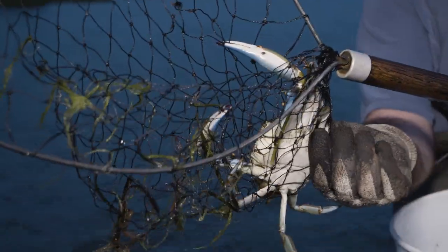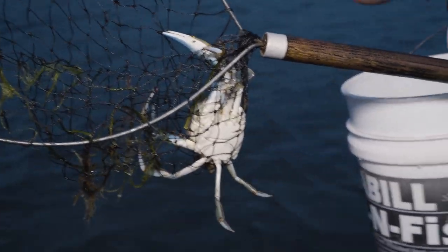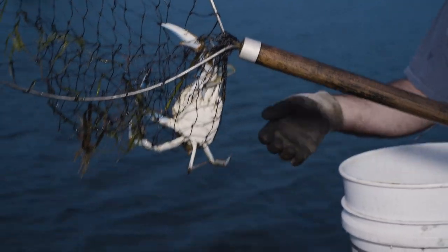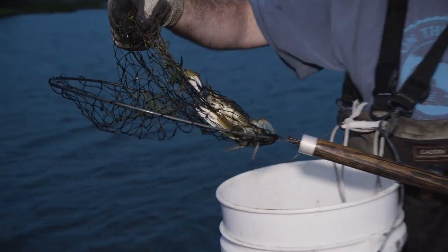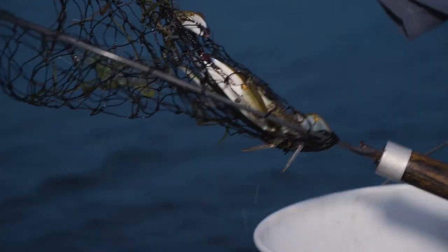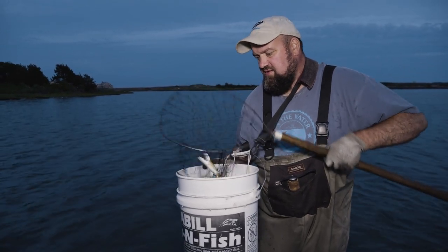They have these big swimmer legs on them, and when a blue crab scoots, it's either going to go left or right — not forward and not back. So it's good to keep that in mind. Sometimes if you have two guys with a net, you can really do some damage because you can set up on either side of them. That one is probably five and a quarter inches — not a lunker by any means, but it's a bird in the bush.